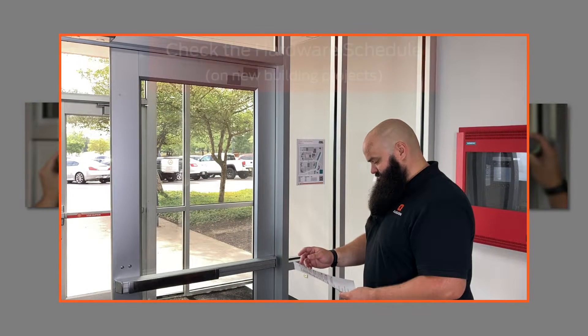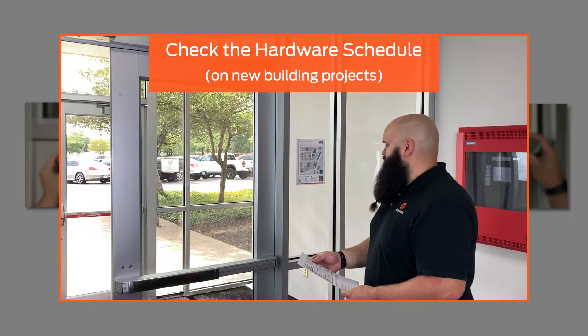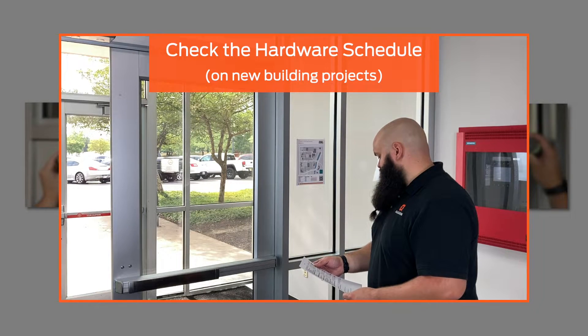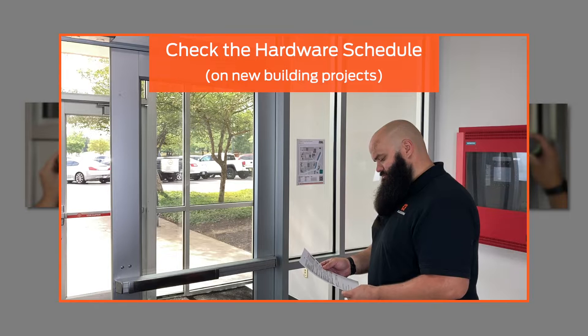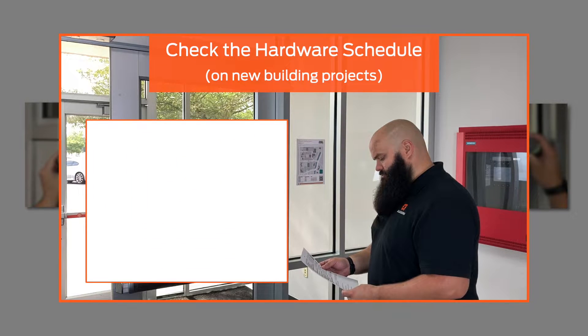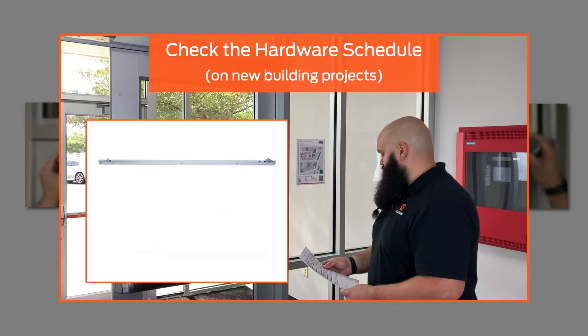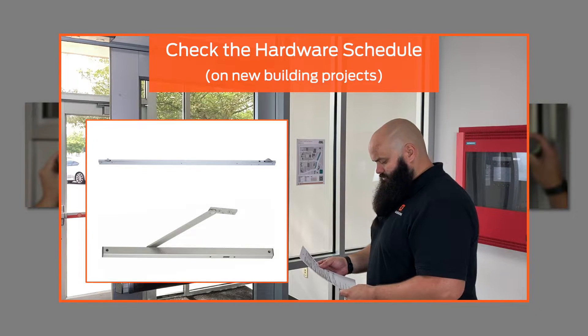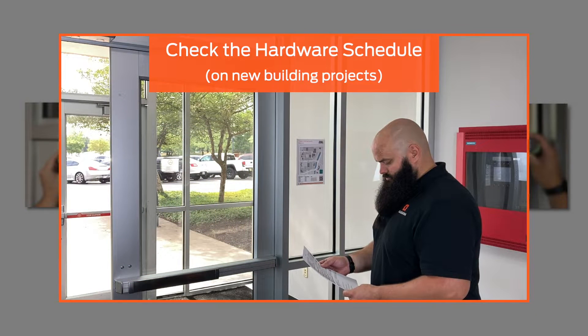The hardware schedule is a document that describes what closer should be installed and in what configuration. Check the hardware schedule for your opening and look for any notes that might describe the installation method. Also look on the schedule for other hardware that will be installed on the door or frame, such as a coordinator or overhead holder, as this may require a special prep template. If you cannot find a hardware schedule, contact your door hardware supplier for help.